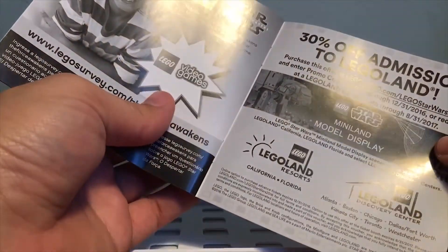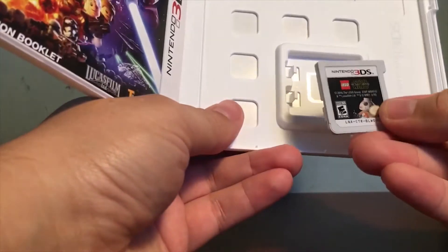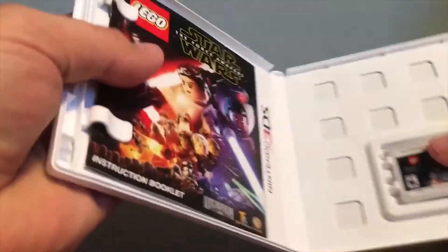Look at that — we have a pamphlet here that just has Lego Star Wars on it, just like the front cover, with some instructions and advertisements. 30% off admission to Legoland — how cool is that? And some advertisements for actual Lego products. Here's the game card; it has a picture of BB-8 on it — Lego BB-8 in the back. That's pretty much it for the Lego Star Wars 3DS.